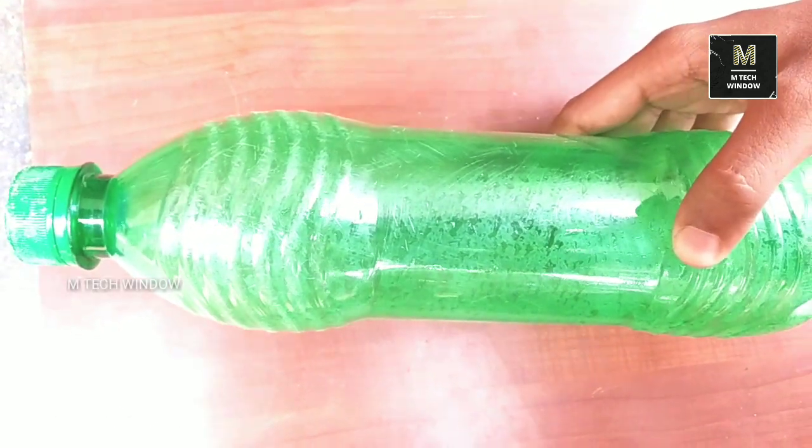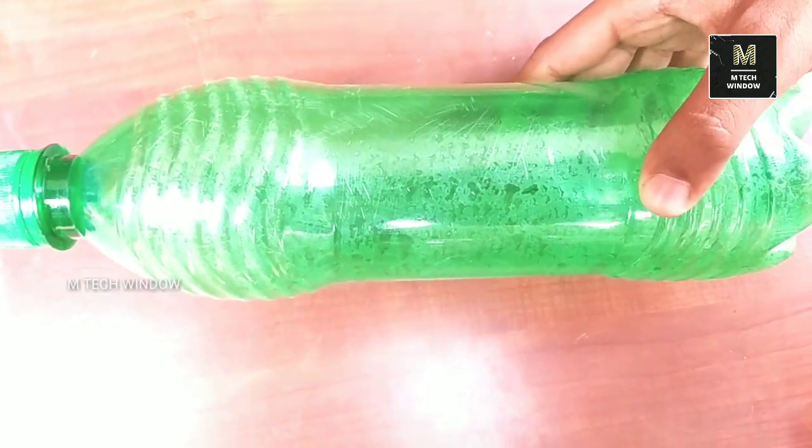I'm going to show you a symbol. I'm going to show you how to subscribe. The important reminder that we are using some plastic bottle.